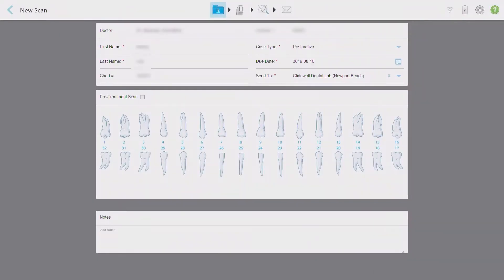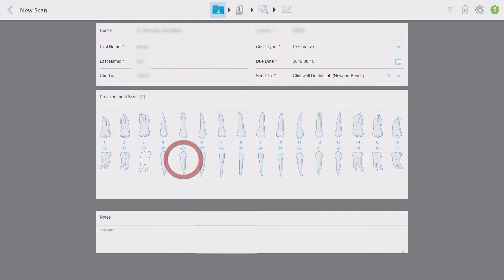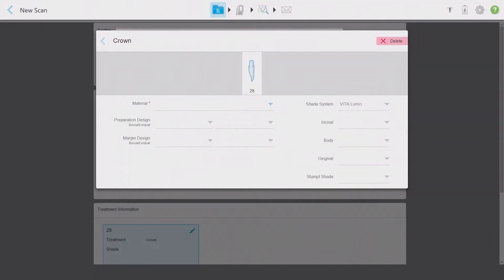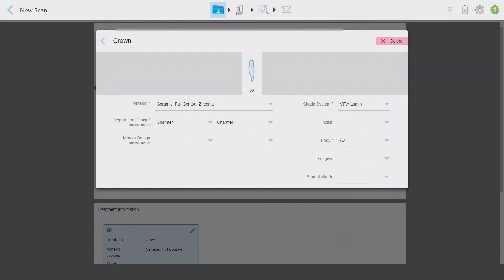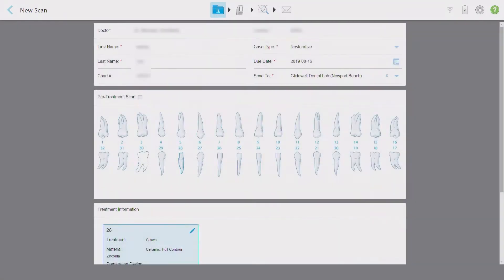I'm going to start by entering the specific information for each tooth we're scanning. The missing tooth of the bridge span — in this case number 30 — should be selected first and then marked as missing with an edentulous space. I'll move on to the adjacent single unit number 28 next. This gets marked as a crown and I'll start to enter all the specific information in the drop-down menu. I always wait to enter this until after the preparations are finished so that I'll have the best opportunity to take a stump shade and to record margin design.